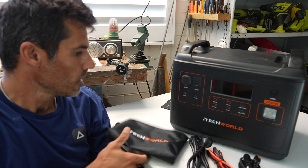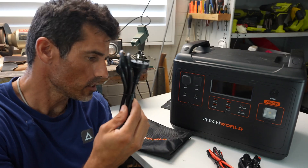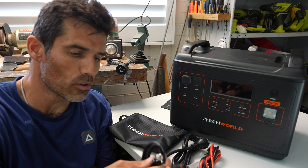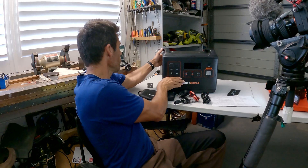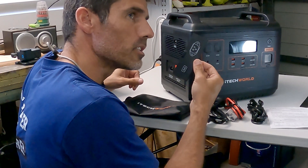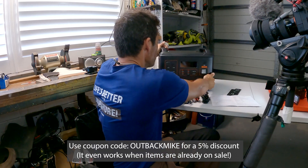It really only comes with three things: this bag and three cables. There's an AC charging cable to plug into a 240 volt power point, a solar charging cable, and one to plug into your four-wheel drive's cigarette socket. On the side there are covers for the various ports. I've removed them because they're easy to bend and click straight back in, but I just prefer the convenience of not having extra covers.